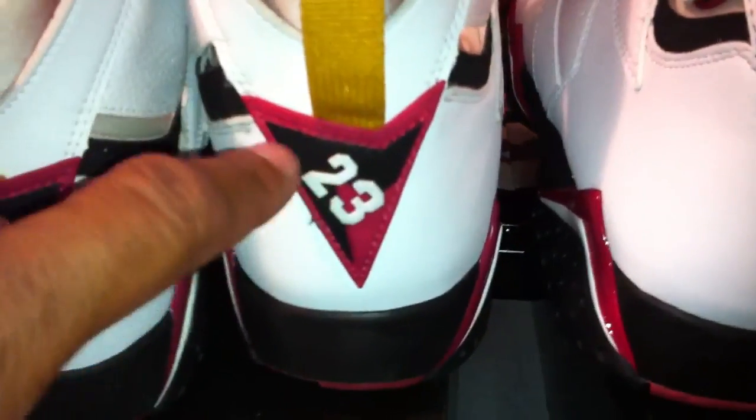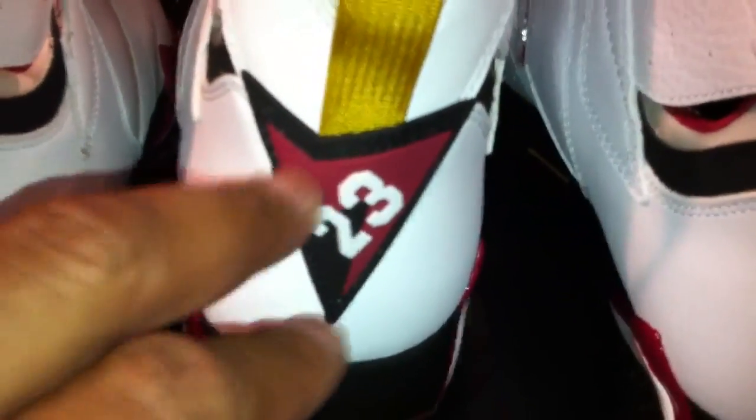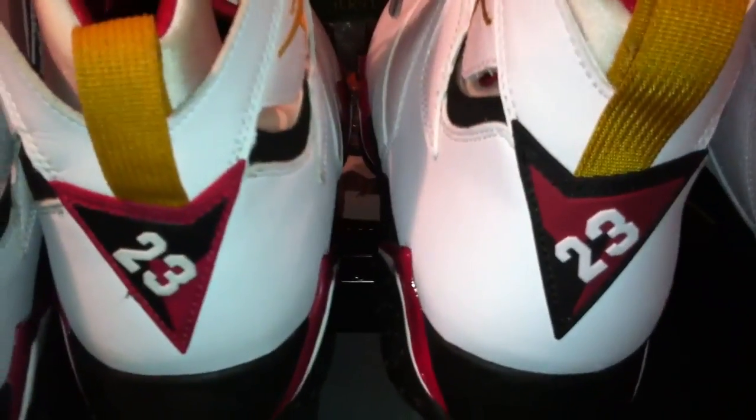You pull the tab in the back and you can see the outline on the 2006 is in red and then black with the white 23, and on the 2011 it's black and then that cardinal color, which is a little bit darker if you can tell. On the 7, there is a 7 there with the 23, and on the right the 7 is backwards. Same hint of black around the Jumpman on the outside of the sock liner. The outsoles are the same.